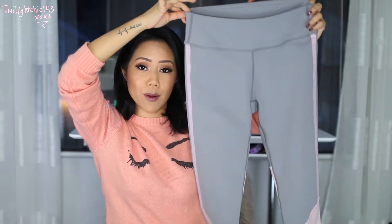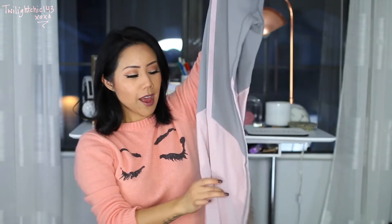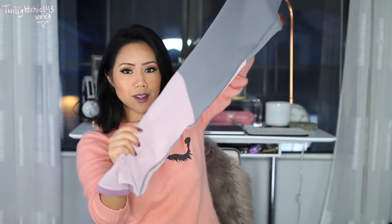For the bottoms, these are also in a size small. They are called the Solar Mesh Power Hold Leggings. It's a really pretty light gray with, again, the dusty rose. I like the bottom of these because they have the mesh kind of material. These fit me really, really well. It has that Moisture Wick technology. The best thing about this is that when I'm working out, I feel comfortable in it. I don't feel self-conscious.